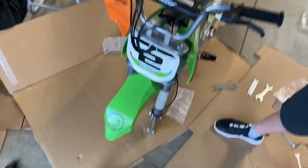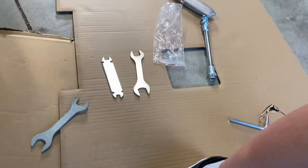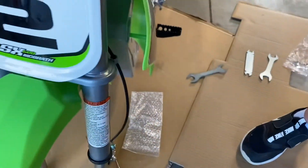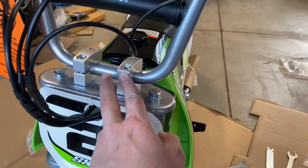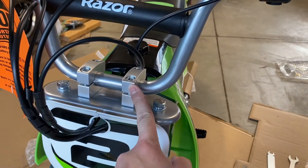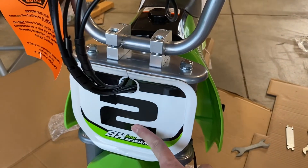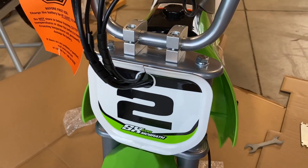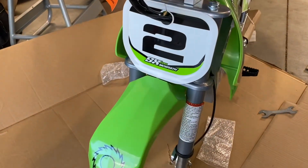The front axle should be pretty easy to do. This comes with a toolkit — pretty much everything you need, though I'm not really using it. Handlebars are on, that's easy. The number plate just snaps on, there are no screws or anything for that. The fender was just an allen key and a 10 millimeter socket.